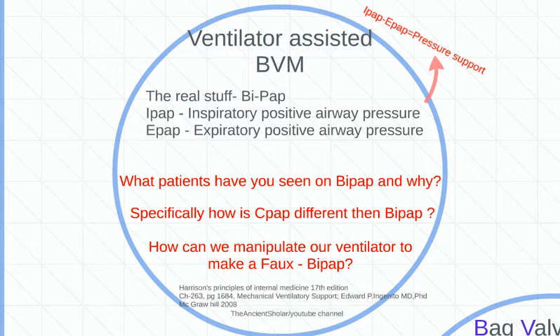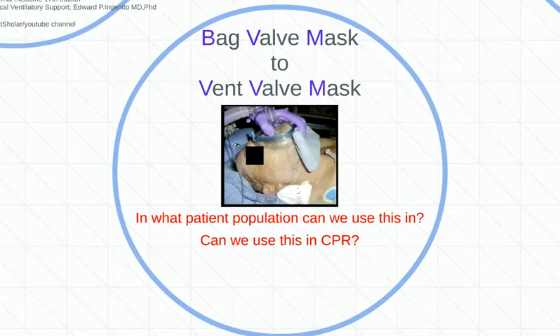Would I put that on anybody semi-conscious or unconscious? No. Most of the time you wouldn't anyway. The main idea is to think about applying it to, say, an asthmatic and see how it works out. But remember, as I said in the last video, follow your medical direction, talk to your medical director, go over things, and understand the machinery well — why you would put BiPAP versus CPAP on any patient, and why they do it in the hospital. We've spent three more minutes on the fake BiPAP and the VVM.